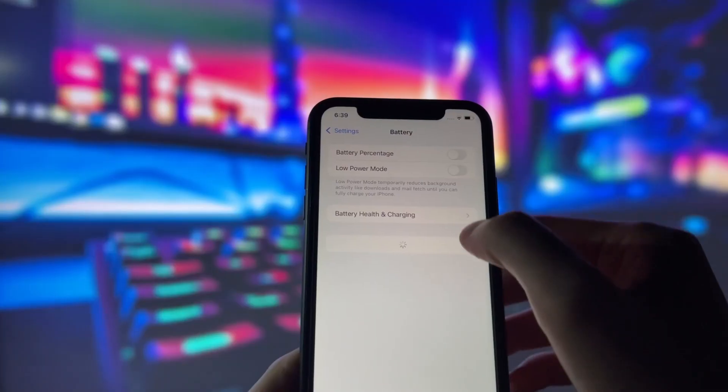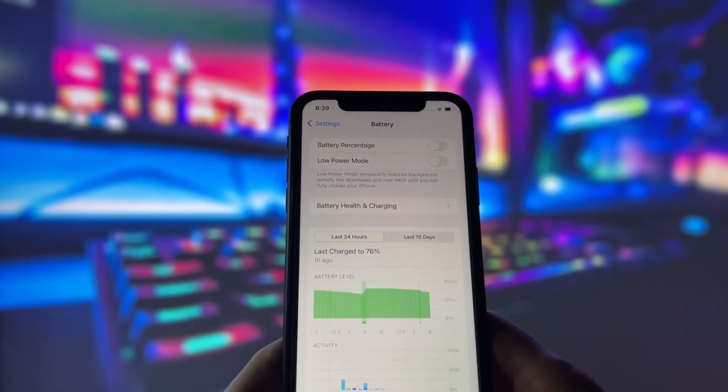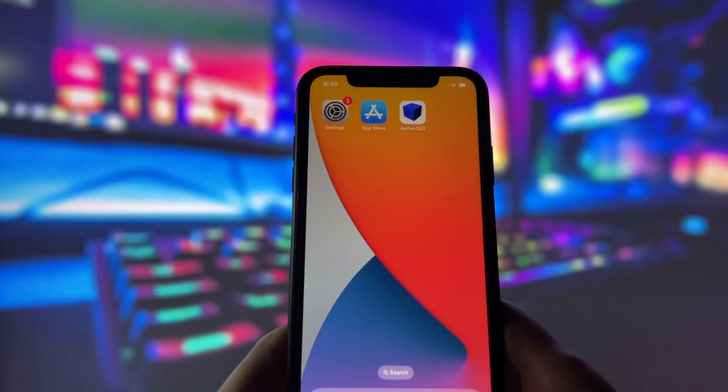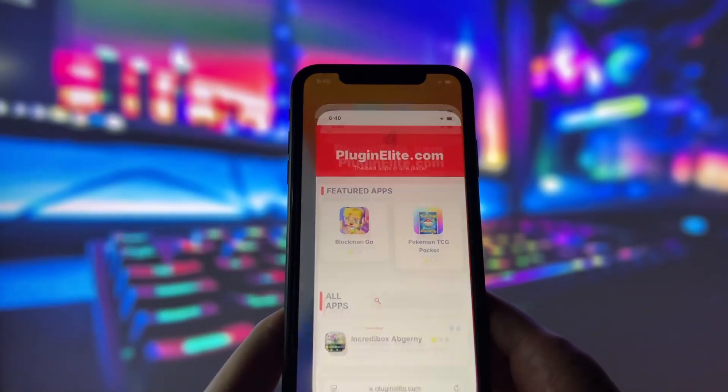Next, swing by your battery settings and switch off Low Power Mode. This feature can slow down your device, which we definitely don't want happening. With these two settings tweaked, you're all ready to move on to the next step.